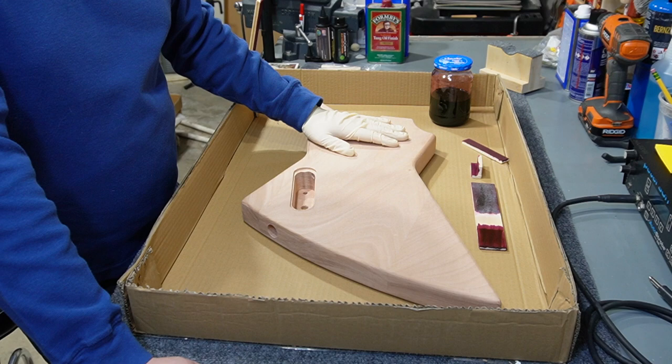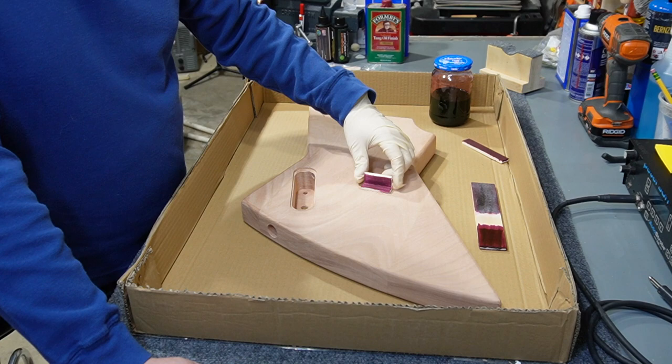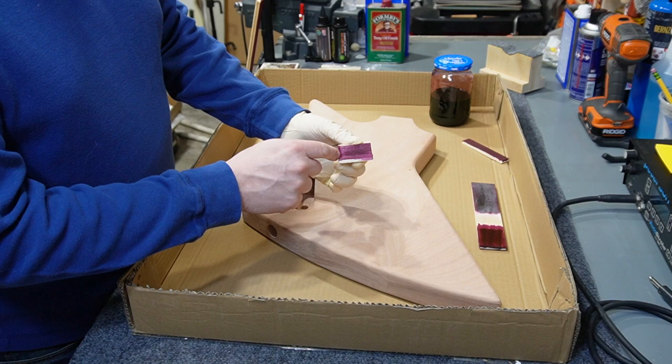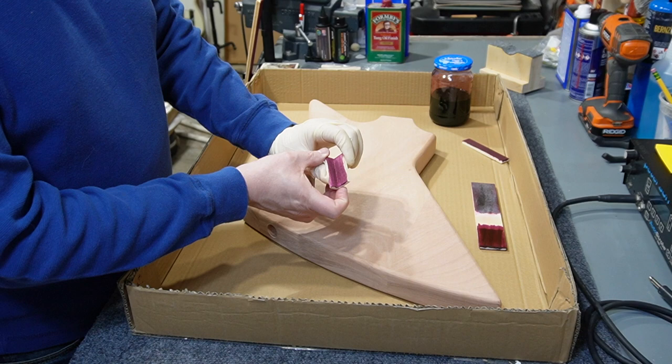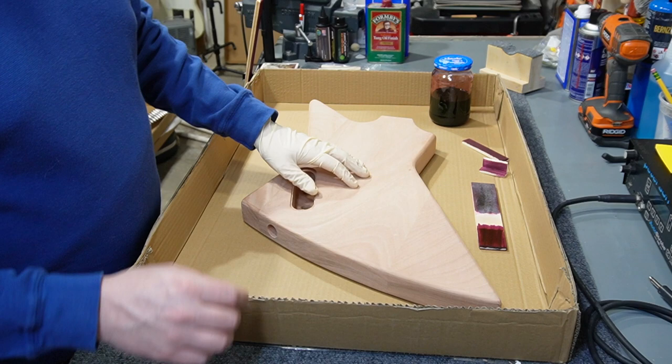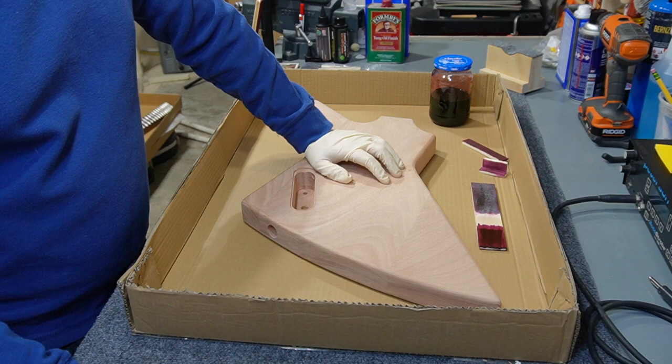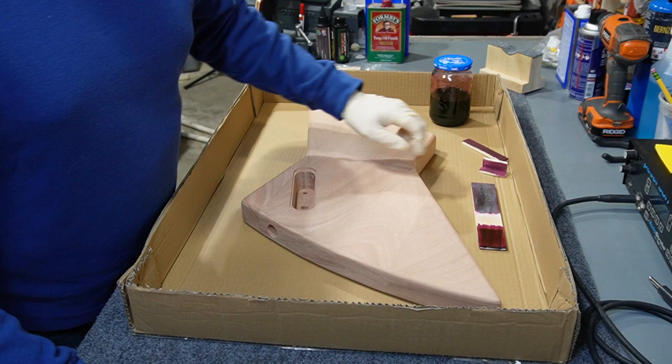Another thing I wanted to test was whether I should glue the neck on the guitar before I dye and finish it, or after. I tested two pieces of wood glued together at a right angle with a little glue seepage - I did that on purpose - and I wanted to see how the dye looked on a glue line. It actually looks okay but it's not perfect, so what I think I'm going to do is dye the body by itself without anything glued to it.